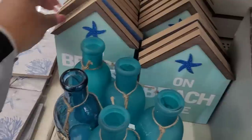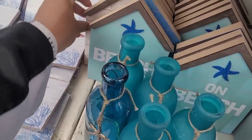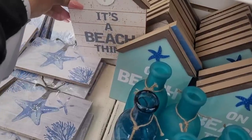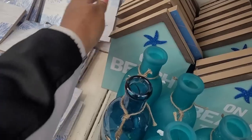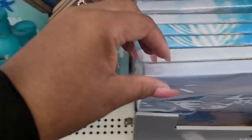All right, here's another one. It's 'A Beach Thing' right here. Let me see if I see any more — those are the only ones I'm seeing.